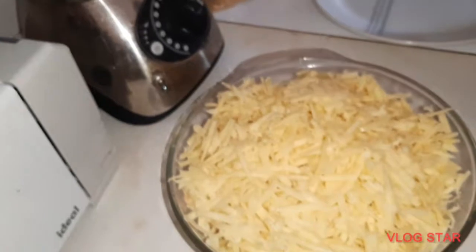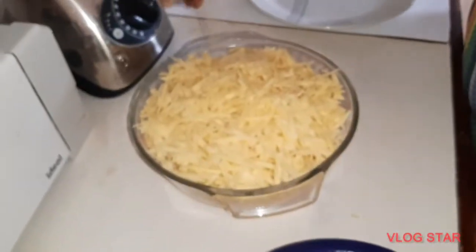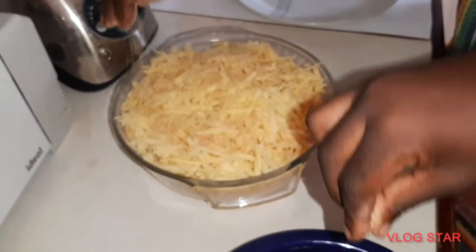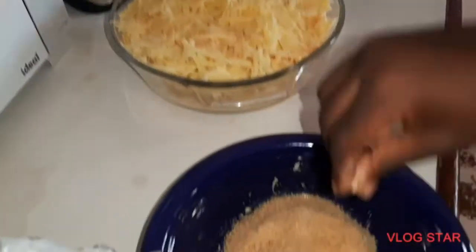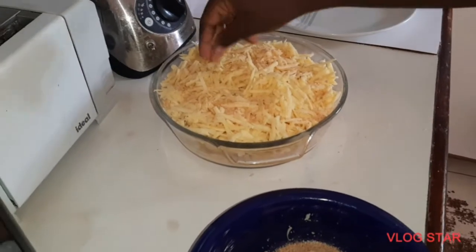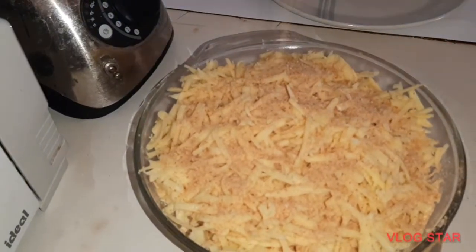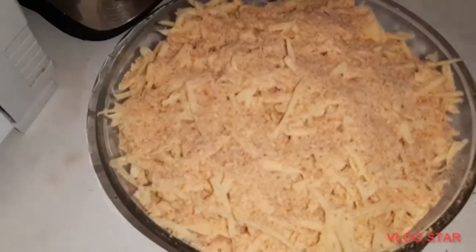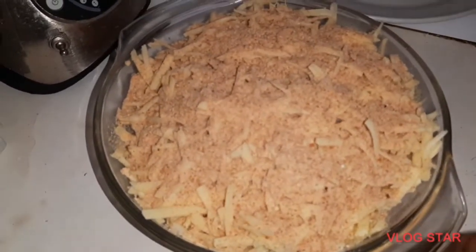This should be enough. We're going to sprinkle the breadcrumbs over it like this. This is finished. The jacks are going and we're about to put this in the oven — we'll see it when it's out.